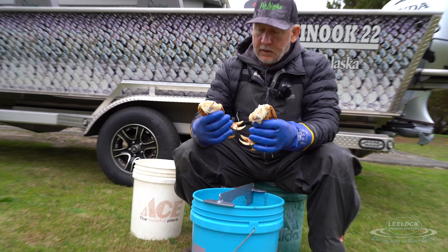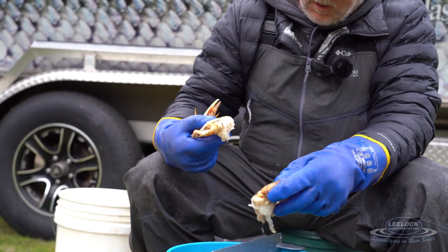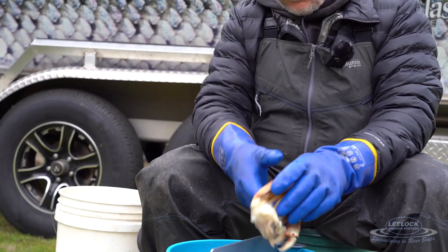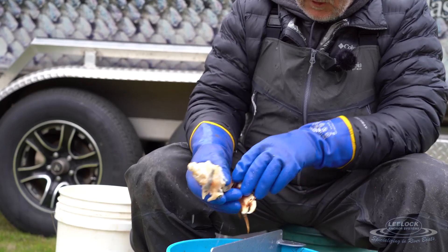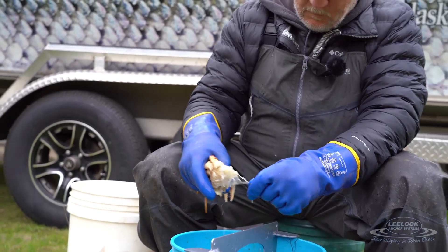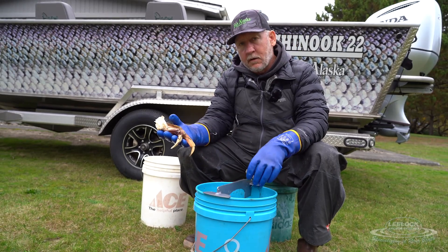There may be a little bit of guts left in there; just shake them out like that and pull off whatever little bit remains. Put your crab cluster in a clean bucket. Do the same thing on the other side — shake the guts out, pull off anything that doesn't automatically fling out — and then you've got another clean crab cluster.